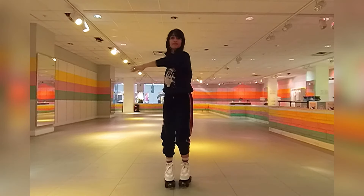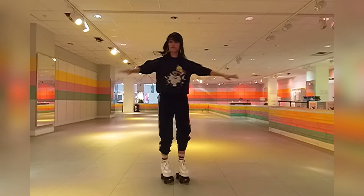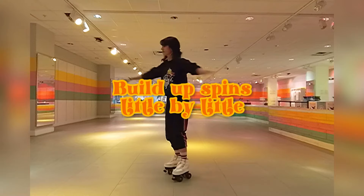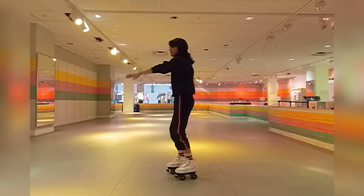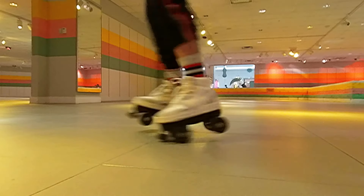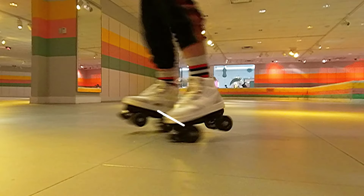In order to increase your spins you have to keep adding to them. This takes time to develop, not to mention practice and consistency. Try to keep the back and front wheels in a straight line for this spin.